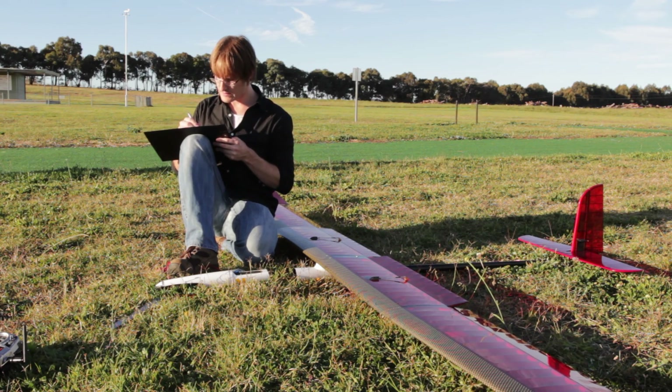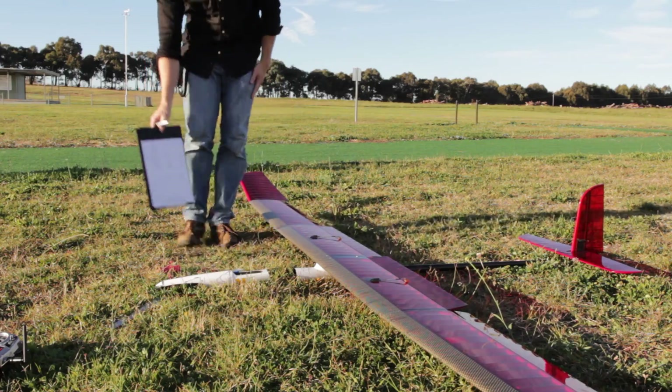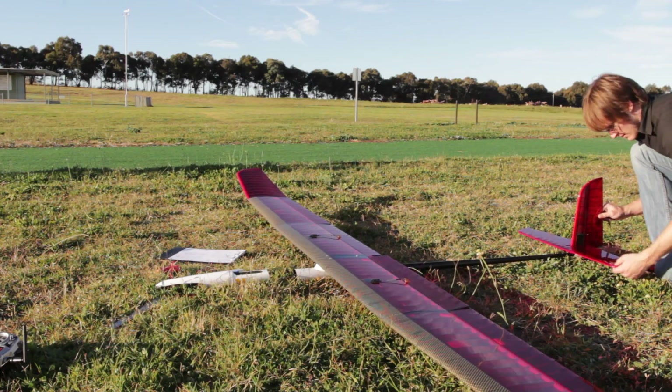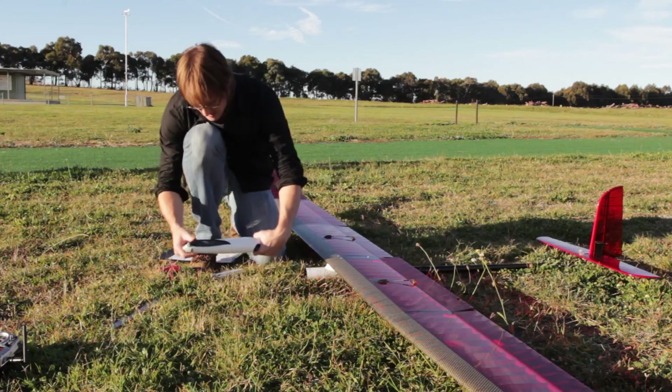We start with checking the previous flight log, making sure that any maintenance issues have been addressed. Then we check the aircraft for damage — making sure there are no holes in the wings or any bumps or cracks, and that all the components inside are securely in place.